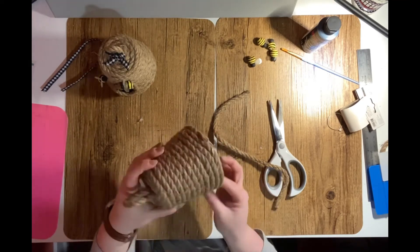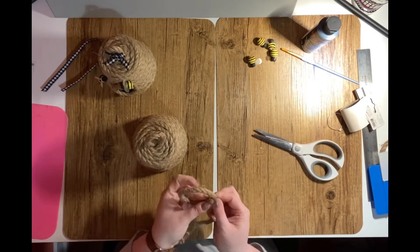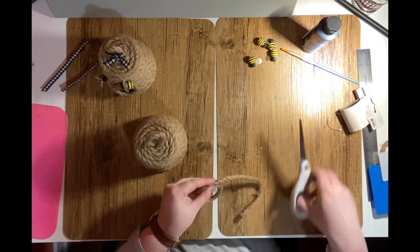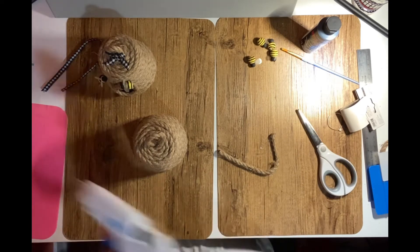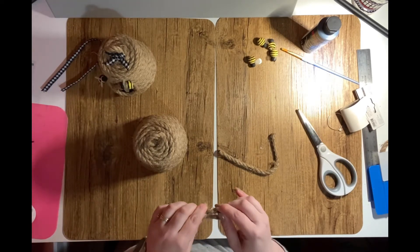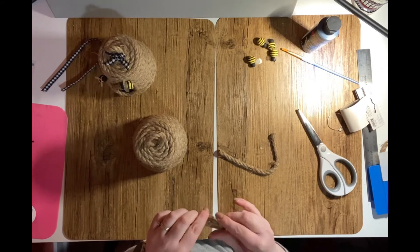I then take the excess rope and determine how big I'd like the hole to be in the front of the pot. I cut a piece of rope and glue the two ends together to form a circle. Then I apply glue to the back of the circle and press it onto the front of the beehive.